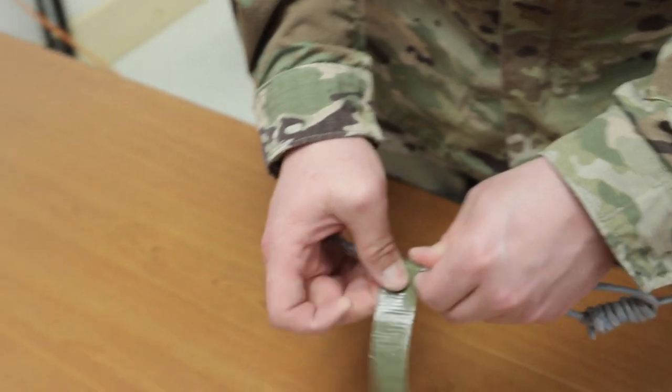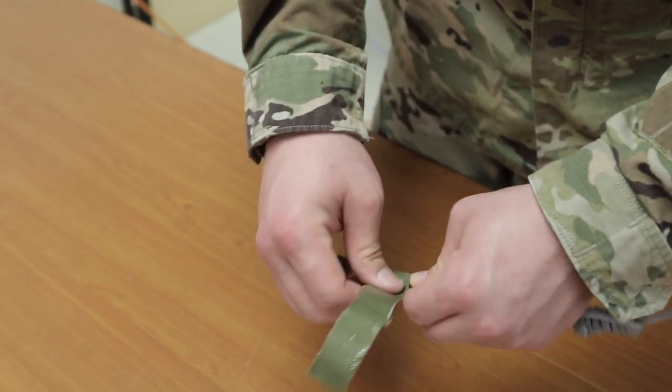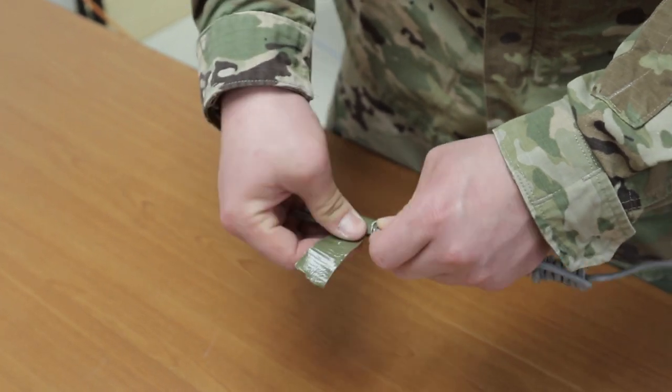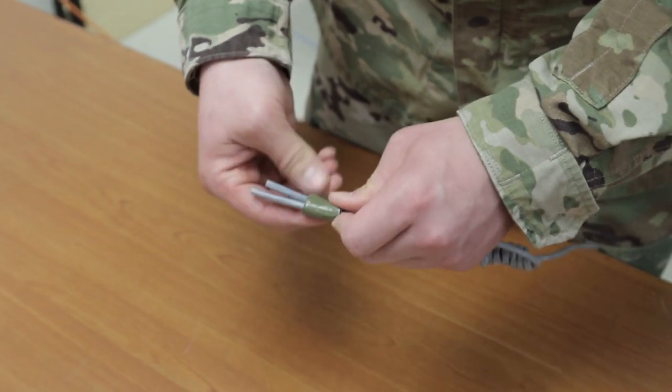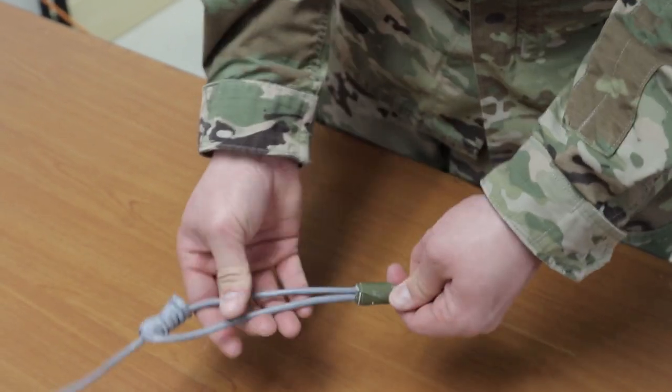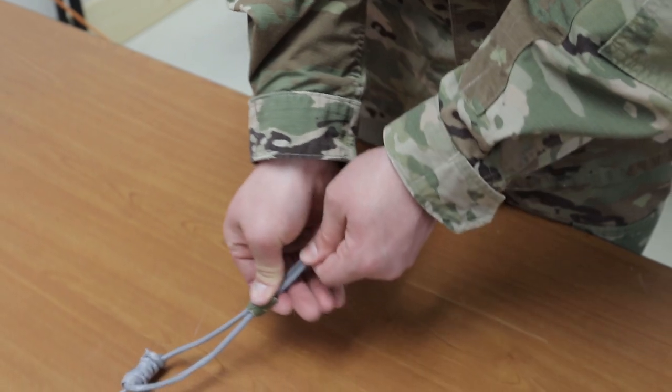Ensure that the tape knot slides easily on the deck cord loop. Slide the tape toward the end of the loop to provide enough room to slide the loop over a doorknob. Ensure the yuli knot and tape slide freely. Direct prime a single cap to the running end of the loop.